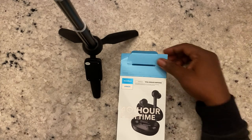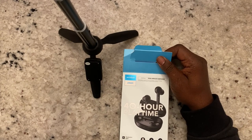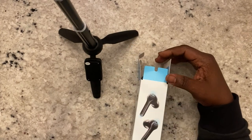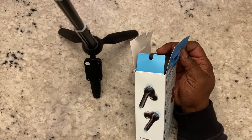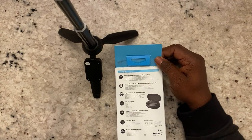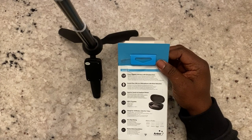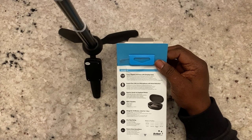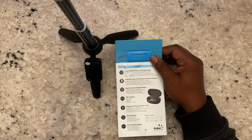Before I unbox them, I'll go over some of the claims on the box. A 10-minute quick charge will get you one hour of play time — that is true. IPX5 water resistance — that is also true. I made a few phone calls and they do advertise crystal clear calls with four microphones and noise reduction — also true. On the back: seven hours play time, 40 hours total with the charging case. I was able to get about six and a half hours real-world, and I listen at almost maximum volume, so six and a half hours is pretty good.